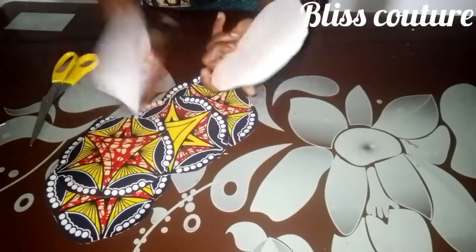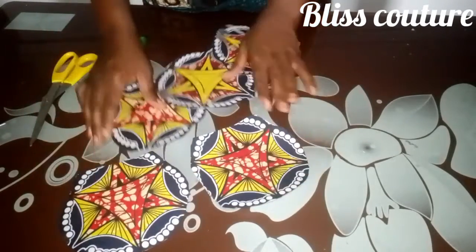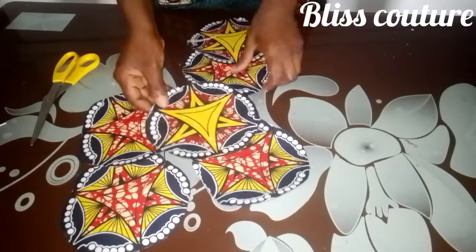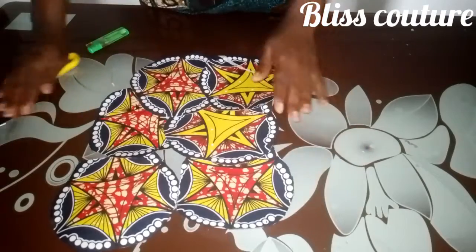Hi guys, welcome back to my YouTube channel. It's me, Blessing, and in this tutorial we are going to learn how to make these bed ties and how to secure the edges as well.